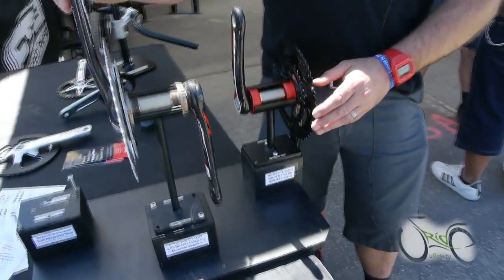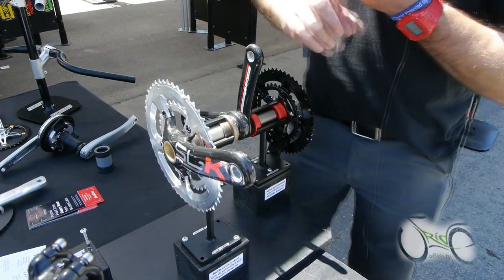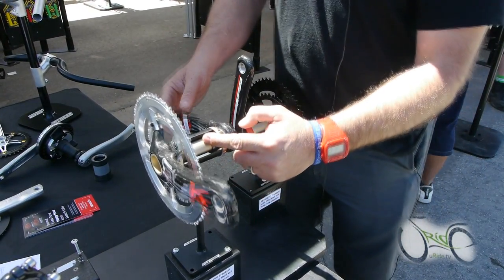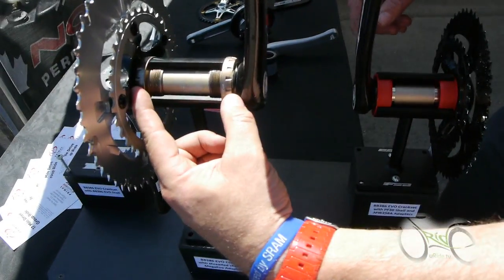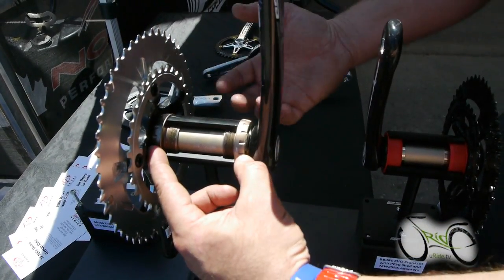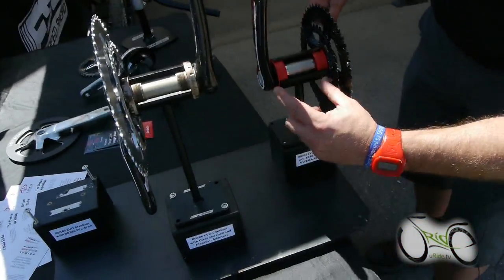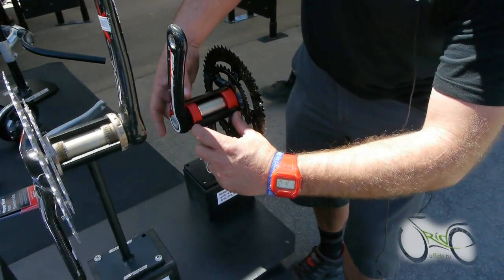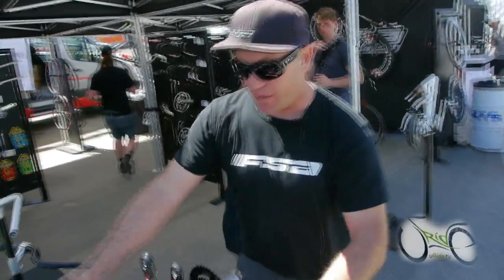Our new crank set — this is our new technology. It's called the 386 EVO. The 3 refers to BB30, which is a 30 millimeter spindle. The 86 refers to 86.5 millimeters — that's the outside-to-outside measurement on a standard English threaded external bottom bracket. We took that same 86.5 and made it a press-fit bearing, identical to the external type. That's how you can run one crank between the two. It also works for BB30 with a 68 shell using adapters on the outside, or press-fit 30 with adapters on the outside.